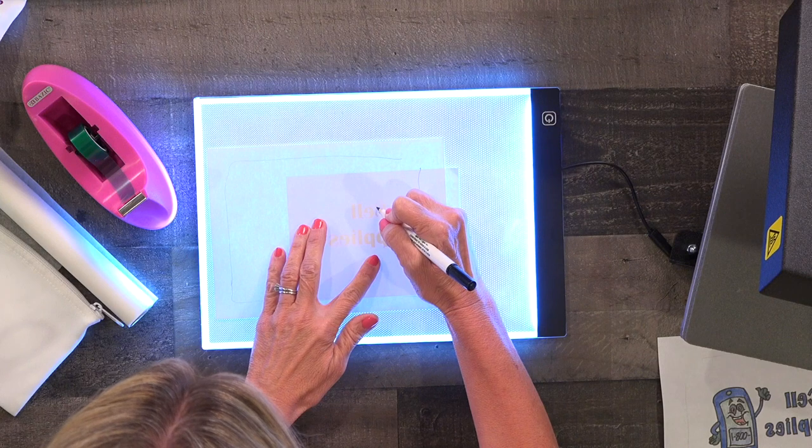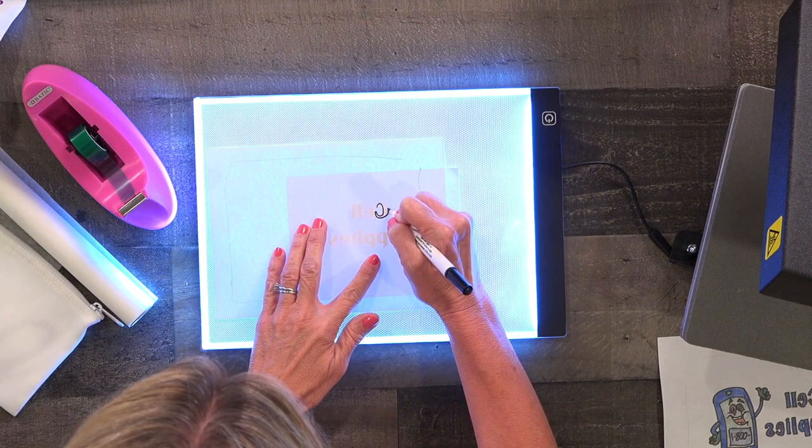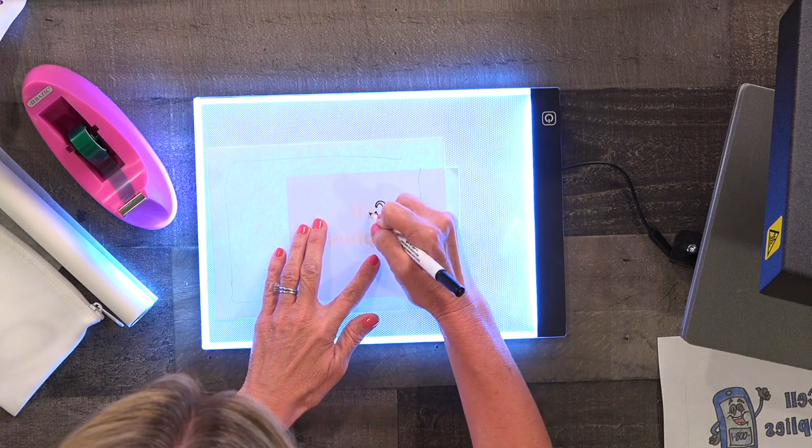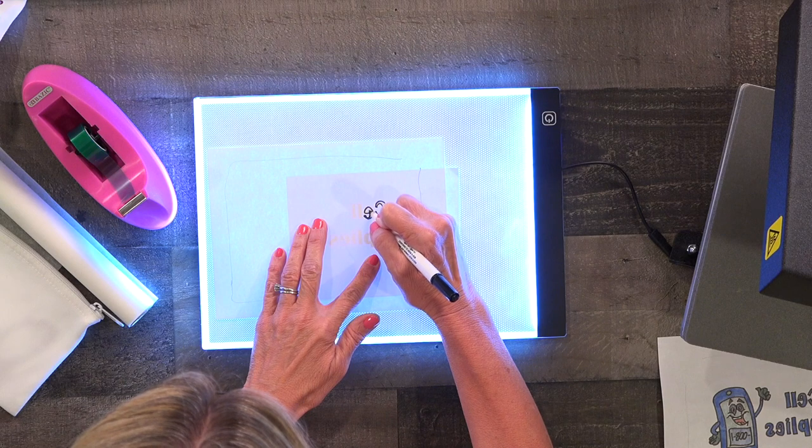I love these markers because they come in three different sizes. You can get fine point, chisel tip, or round point. So they're great for small details or for coloring in large areas.